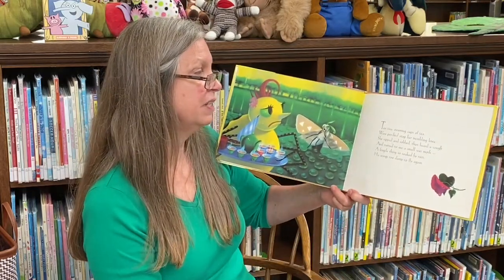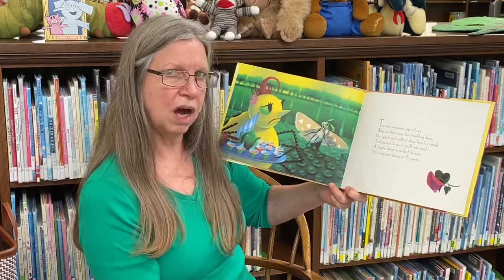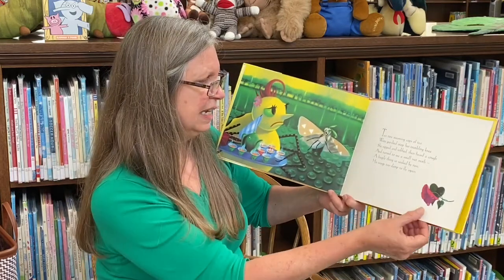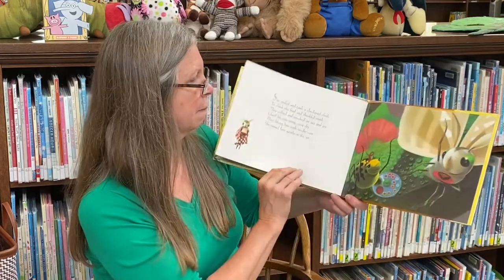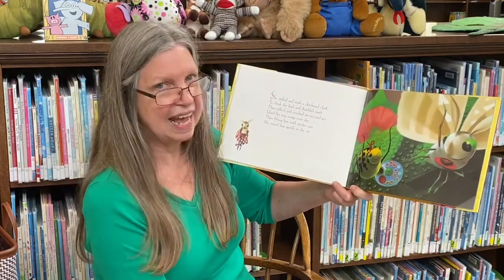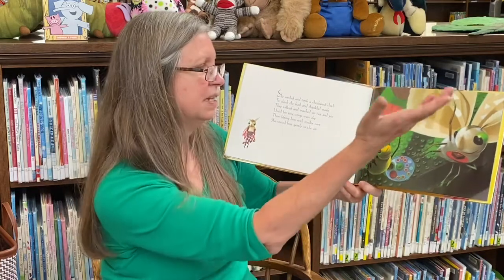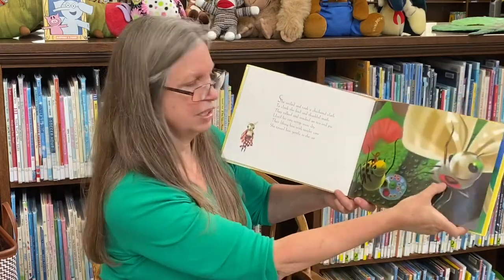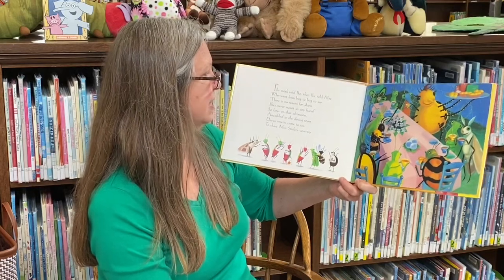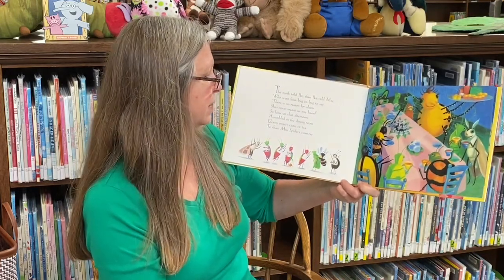Ten tiny steaming cups of tea were perched atop her trembling knee. She sipped and sobbed, then heard a cough, and turned to see a small wet moth — a fragile thing so soaked by rain, his wings were too damp to fly again. She smiled and took a checkered cloth to cloak the frail and thankful moth. They talked and snacked on tea and pie until his tiny wings were dry. Then lifting him with tender care, she tossed him gently in the air. She's taking a piece of pie home. The moth told Ike, then Ike told May, who went from bug to bug to say — there's no reason for alarm. She's never meant us any harm. So later on that afternoon, assembled in the dining room, eleven insects came to tea to share Miss Spider's courtesy.